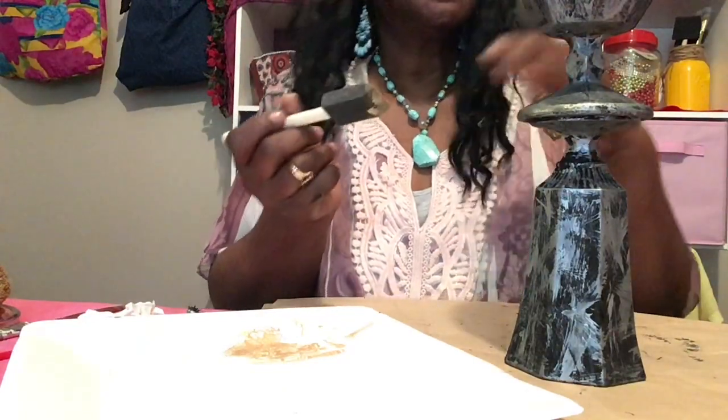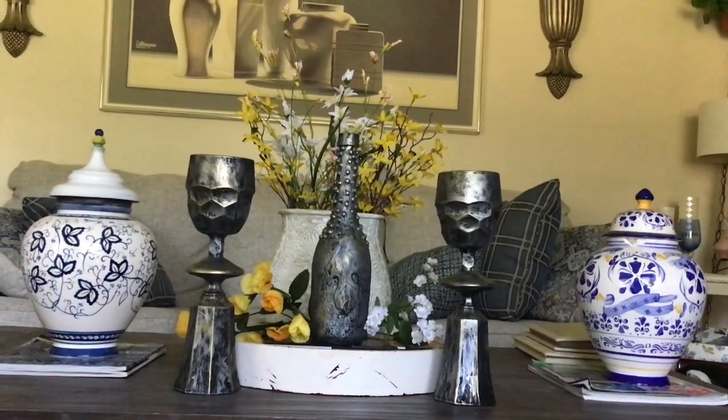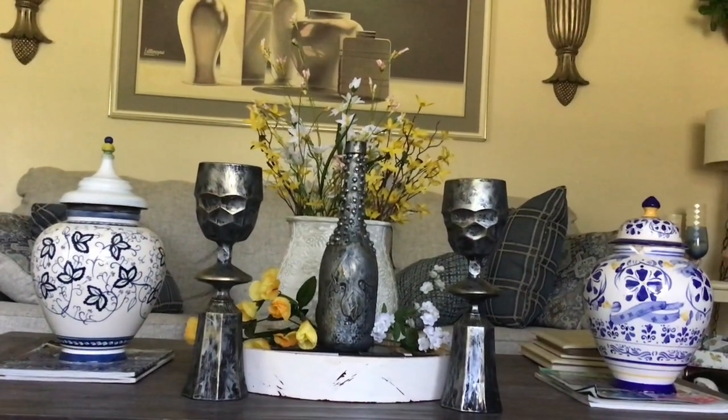I'm just finishing up the last one here. Okay, so this is the final result — what do y'all think? I think they look amazing!